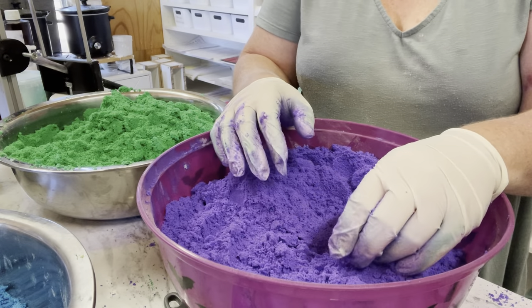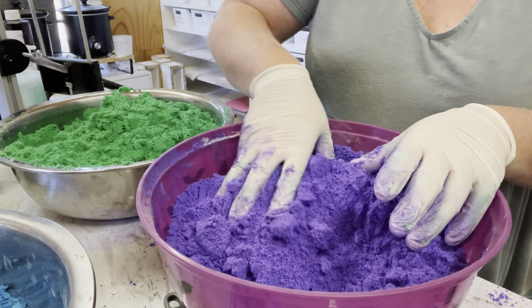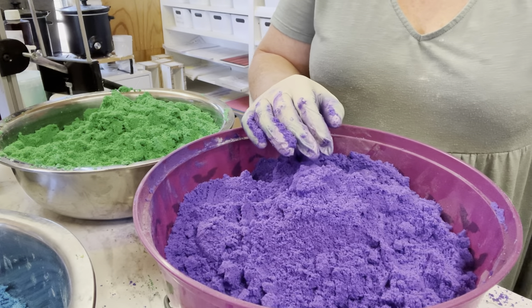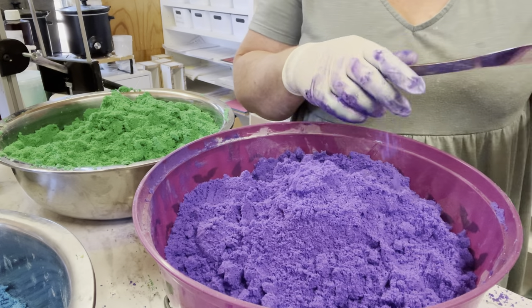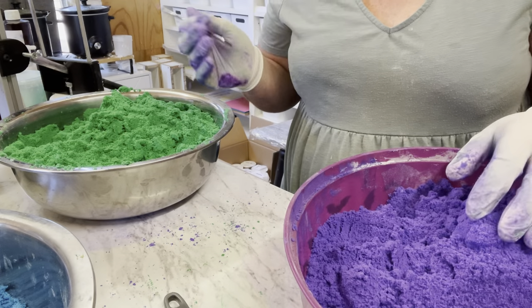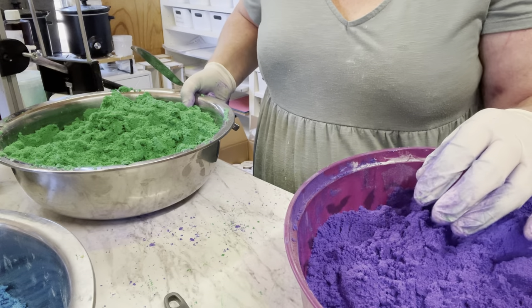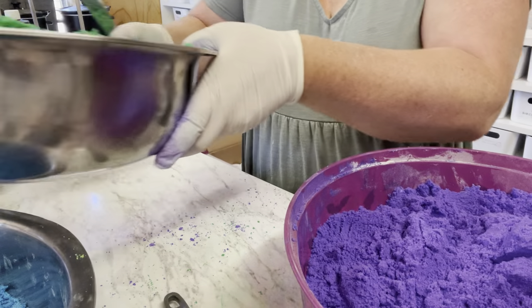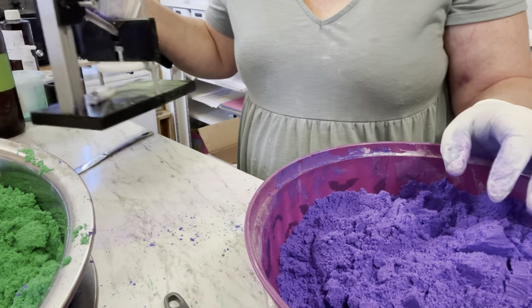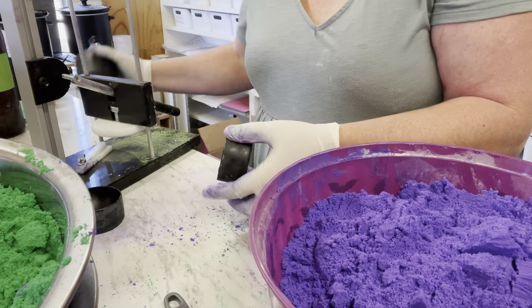When people say my bath bombs smell so good, I think it's because I use a higher quality fragrance blend. For instance, the fragrance I showed you is about $49–$50 a bottle — really expensive. You get what you pay for. If you want a really good quality fragrance, you just need to pay for it, and you don't need that much in bath bombs anyway.